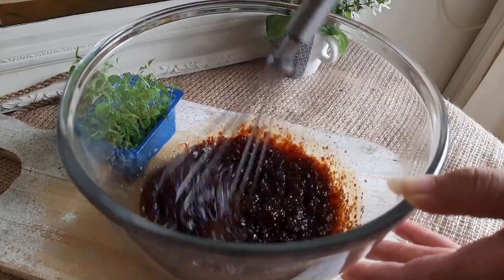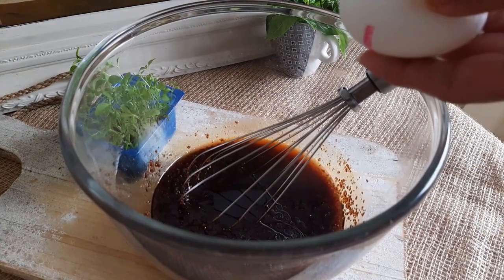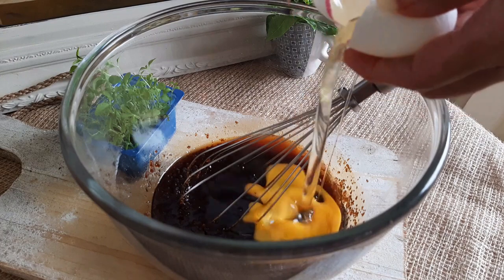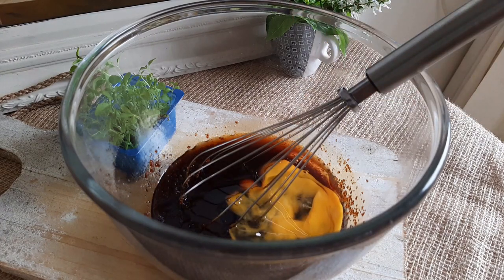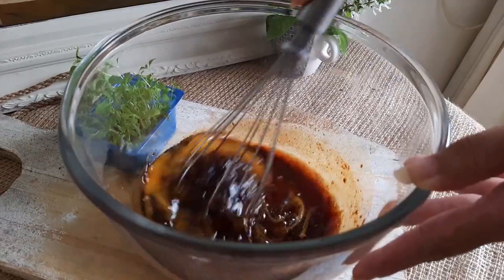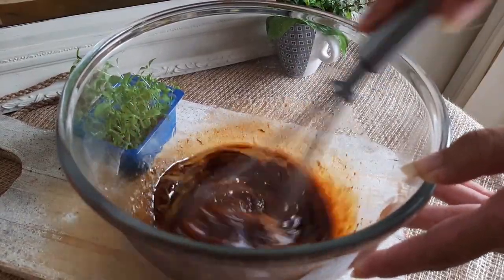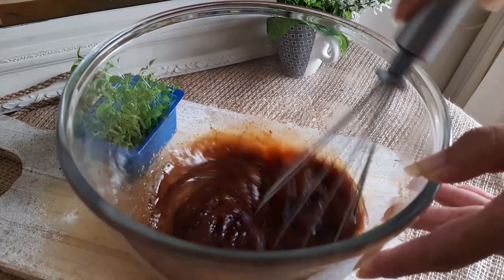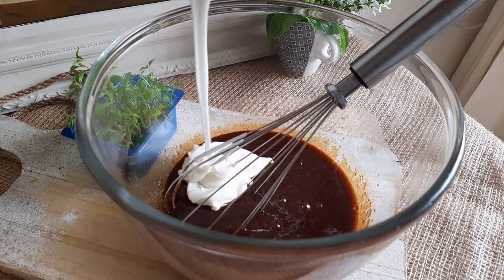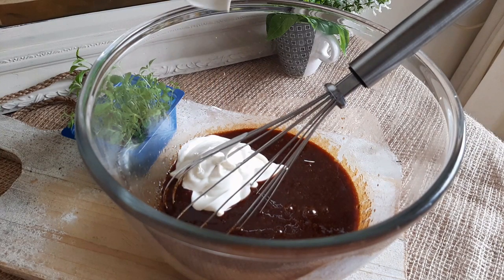Now break in an egg and whisk it in. The egg can be replaced with one-third of a cup of yogurt — the cake would still taste and look the same. You do not have to whisk this for long. Now add half a cup of yogurt. Adding yogurt makes the cake super moist.